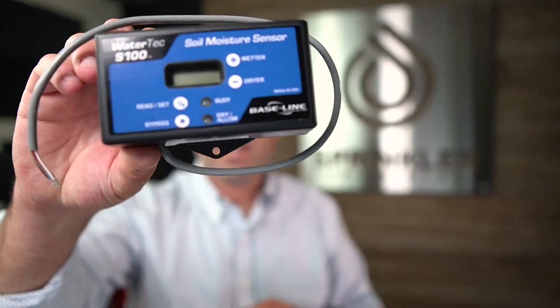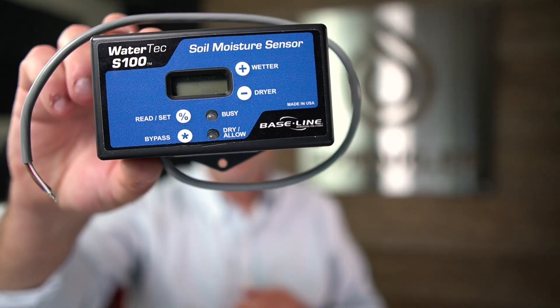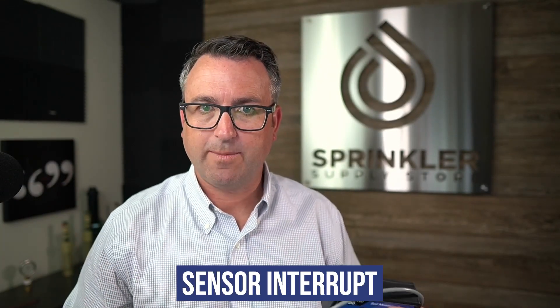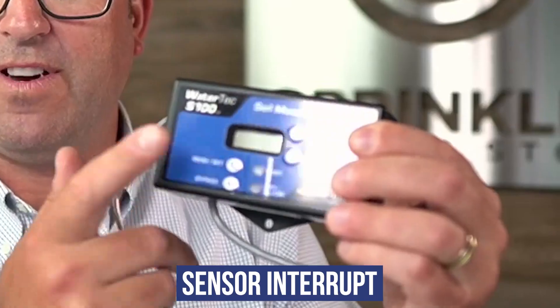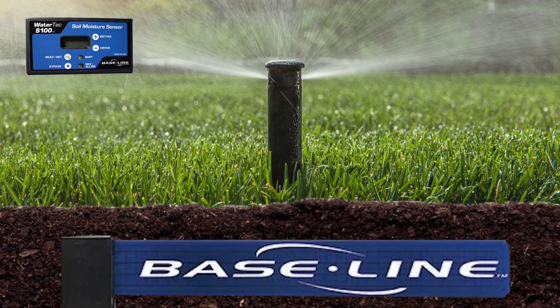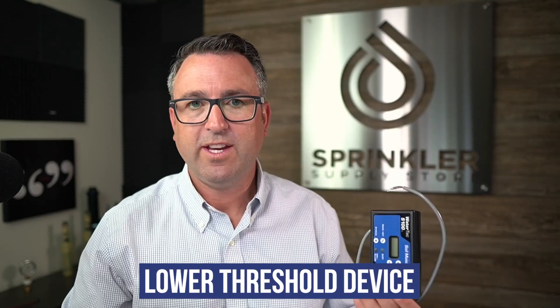The controller can take a 30-minute runtime and make it 18 minutes, or a 30-minute runtime and make it 48 minutes. Add-on devices like this are generally referred to as a common interrupt or a sensor interrupt. What this device does is prevent the irrigation system from running until it's dry — this is what we call a lower threshold device.